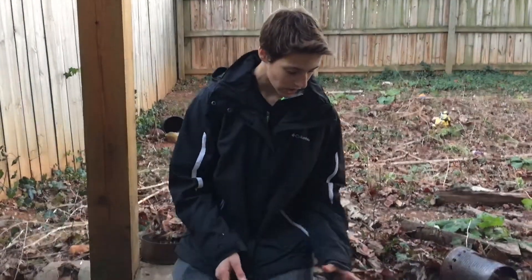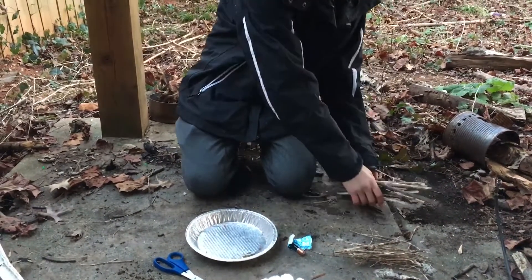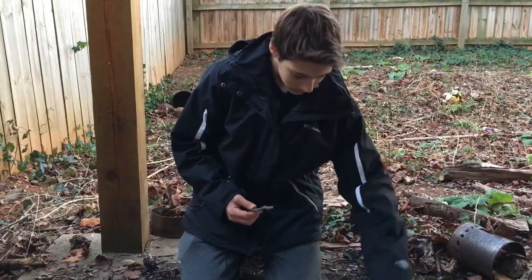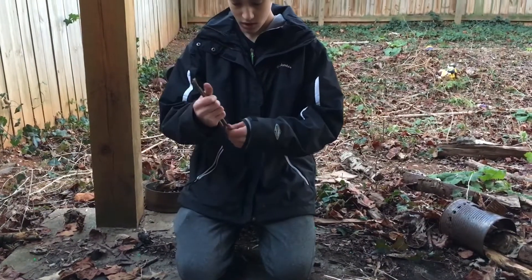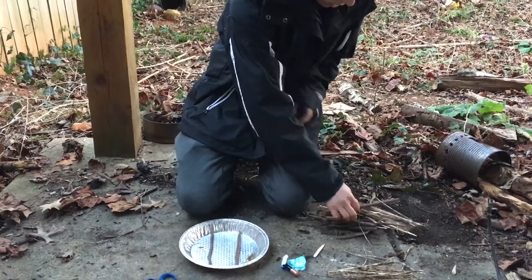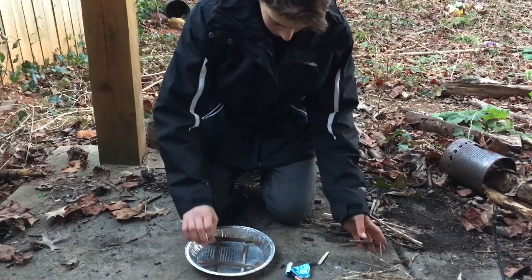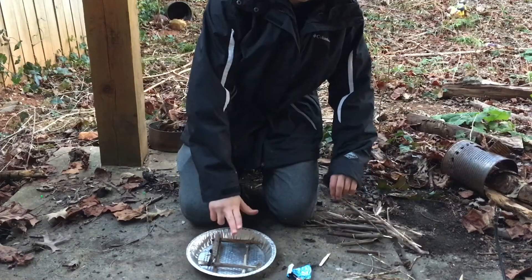So today what we're going to be doing is a log cabin fire. We'll be using the big sticks for the structure — these are the pencil size sticks. Then you put it in the container or wherever you're doing the fire. You take two sticks about the same size, maybe break them so they fit into your container, and then just make them parallel like this. Then you'll be doing the same thing but in opposite directions so it forms a square. You'll keep doing this until it gets probably like two or three inches high.